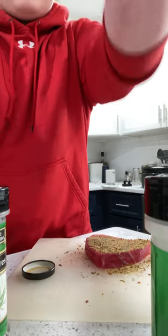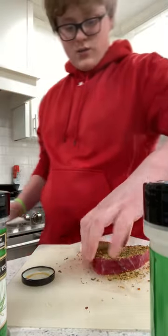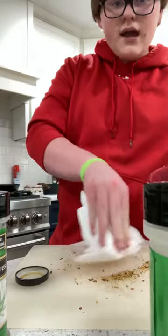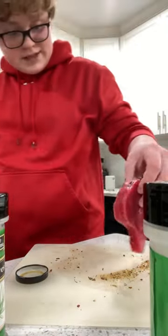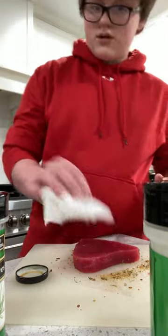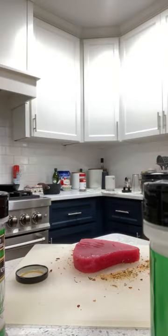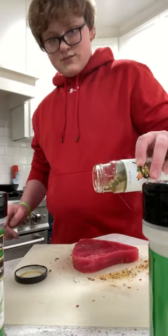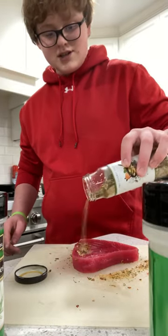Y'all are being propped against my paper towel rack, sorry about that. But as long as y'all can see mainly what I'm doing with the food, that's really all that matters. Also, I really hope Gordon Ramsay sees this — that'd be amazing.